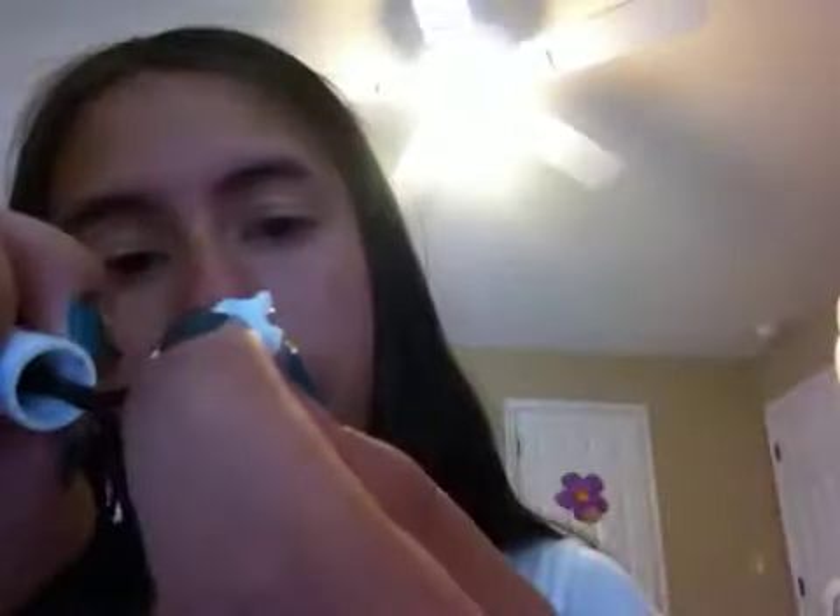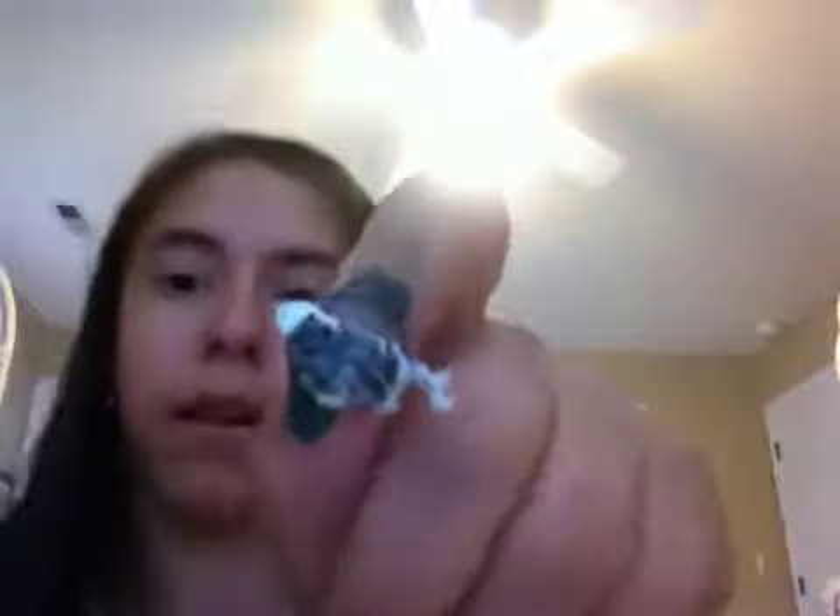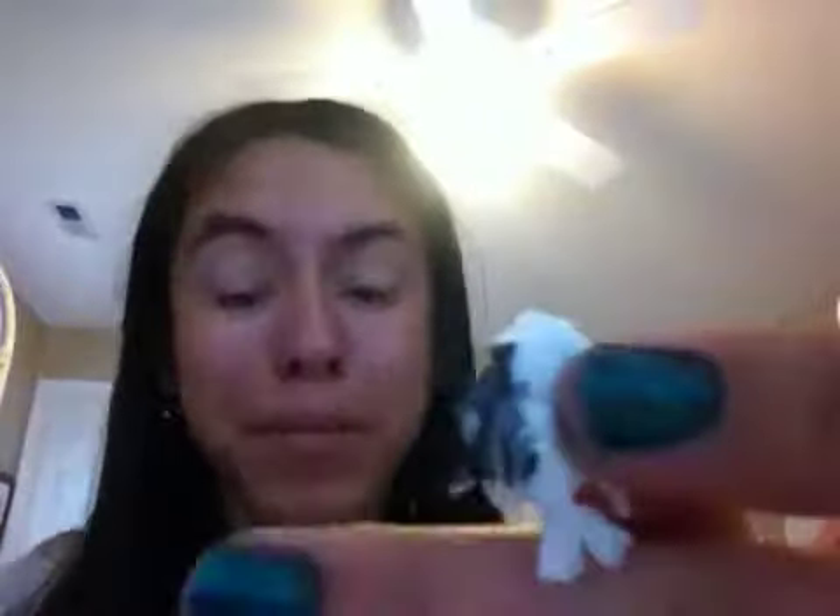I did not make this nail idea up — I actually got it from a tutorial on Instagram where a girl did a picture tutorial, but I altered the way to do it because this way works better for me. Now I've got a bunch of nail polish on my wadded-up plastic bag, and here's my thumb — I'm going to kind of dab it a little bit.